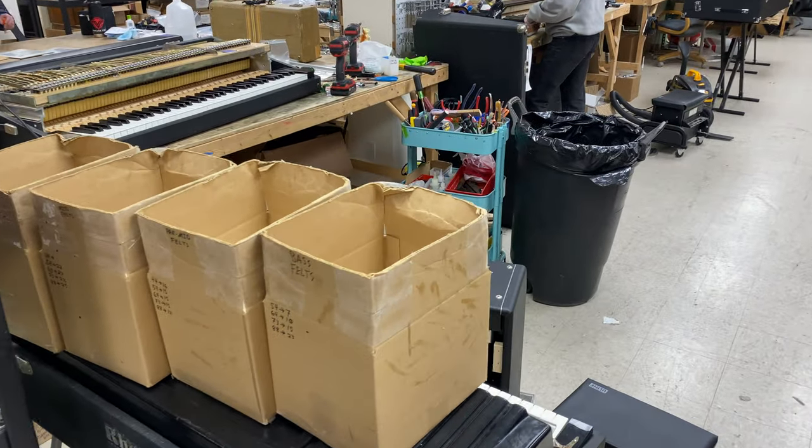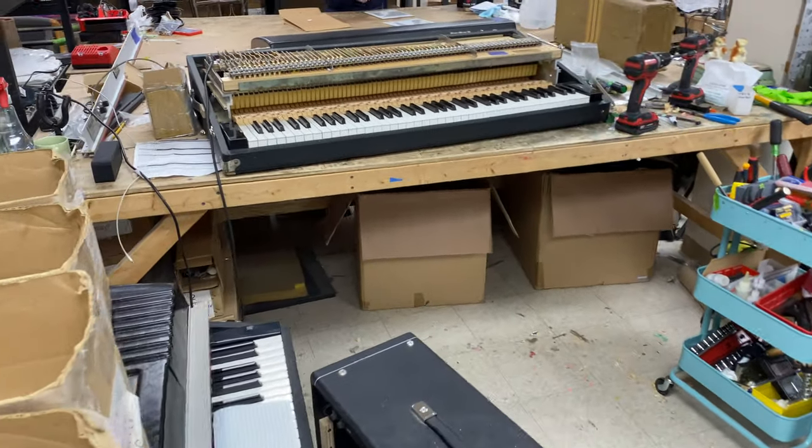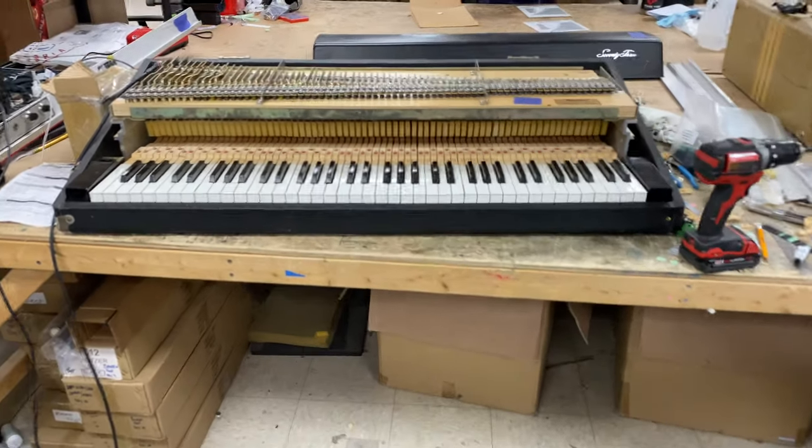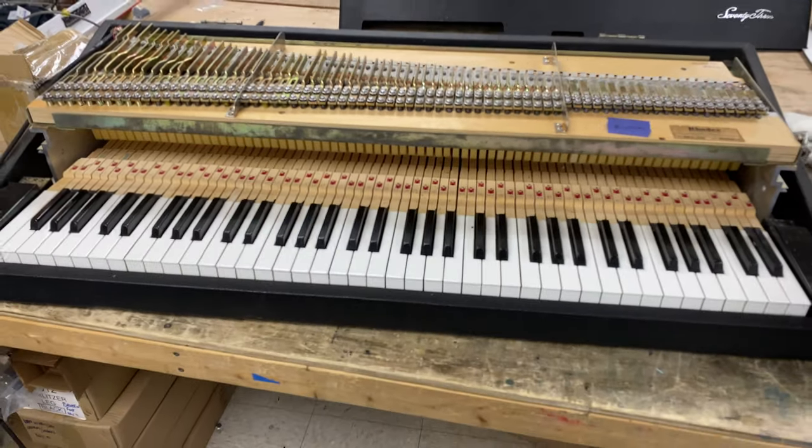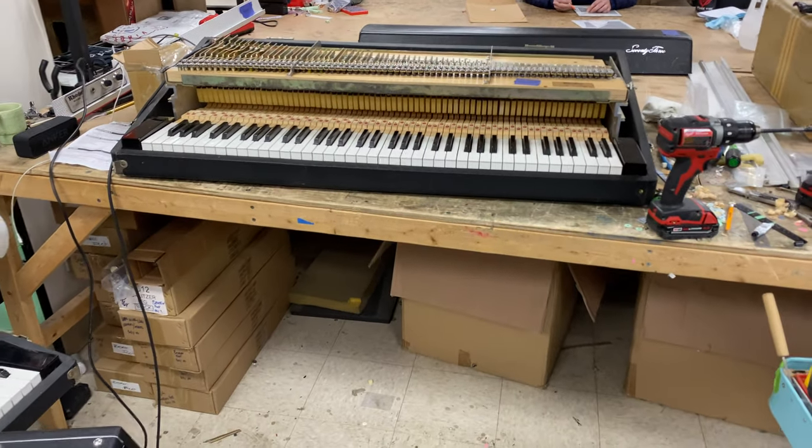As we come over here, here's a piano I'm working on right now. This is a 76 — doing the usual business to it.